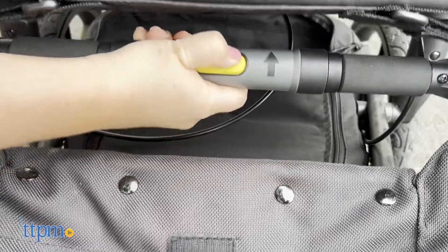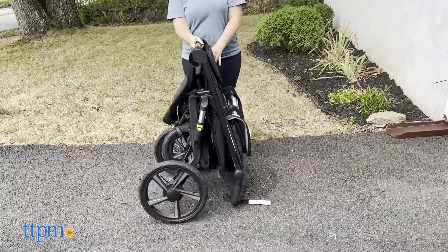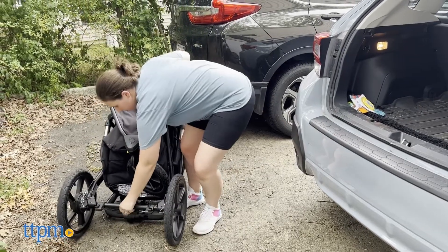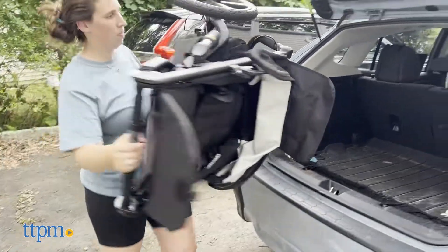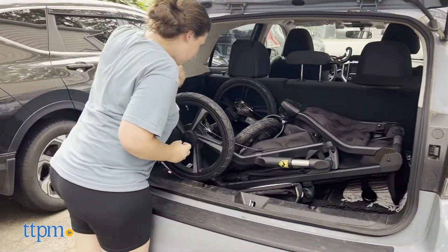You can close it easily — just a turn and a pull can close it. It also has a clip on the side that locks it closed. Unfortunately, it was very heavy to pick up as it weighs about 32 pounds. It's not too bad with a low car, but it was difficult to lift into my car, a Subaru Crosstrek, which was higher off the ground.